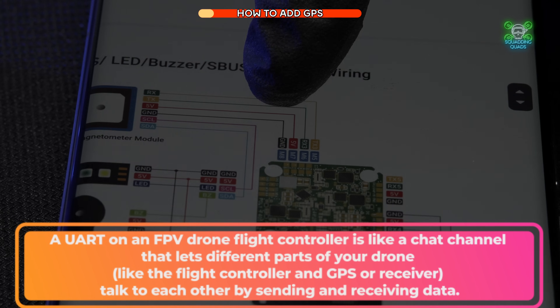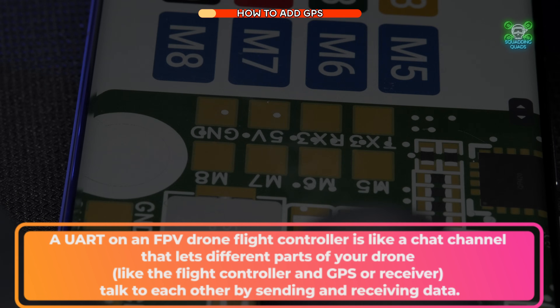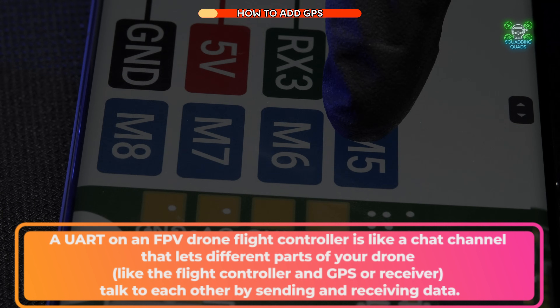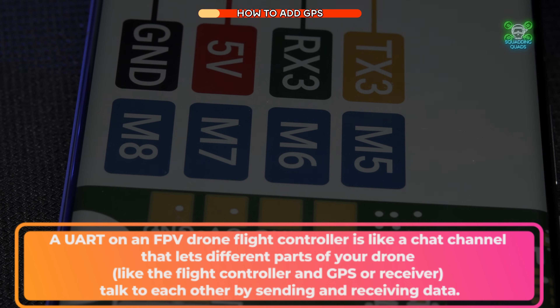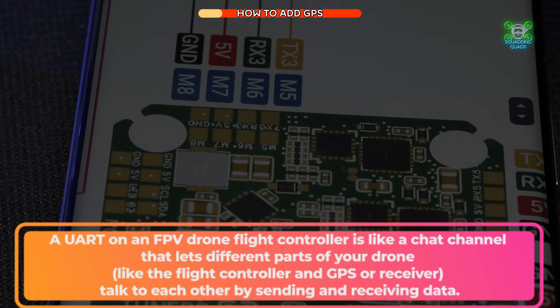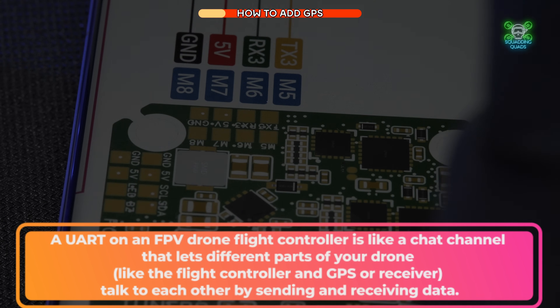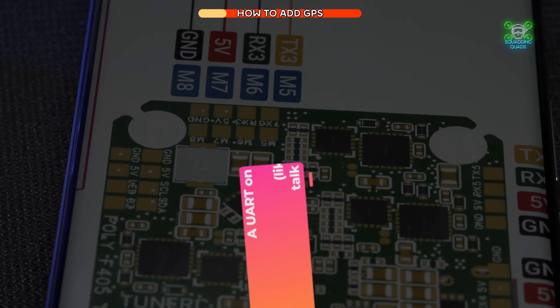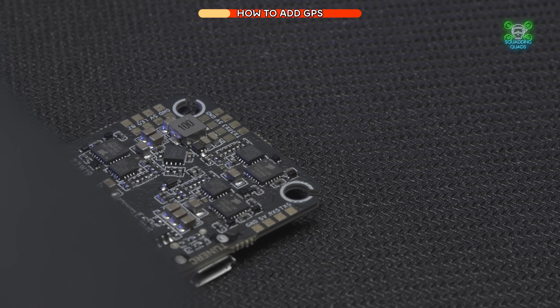You can technically solder it to any UART, but some are reserved for digital FPV pads. The best thing to do if you are inexperienced is to grab the manual — this is the TuneRC manual for the Poly F405 — and find out which UART they recommend, so you know there'll be no conflicts. TuneRC recommends UART number three.